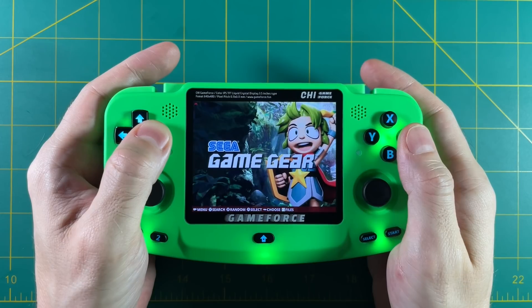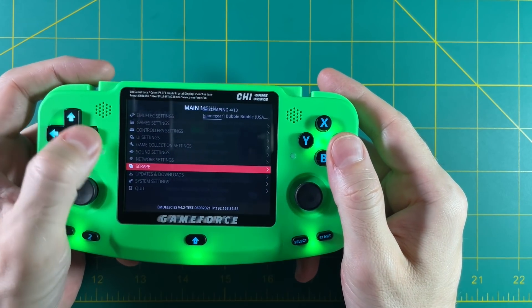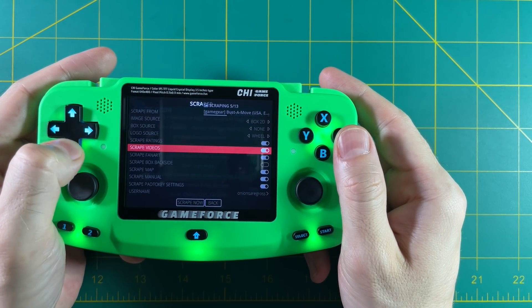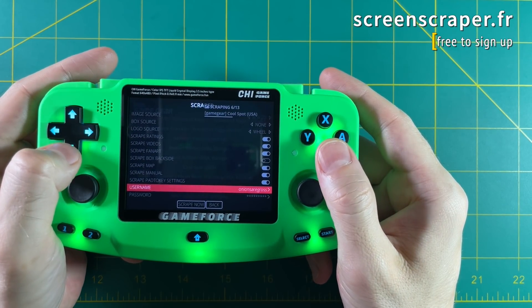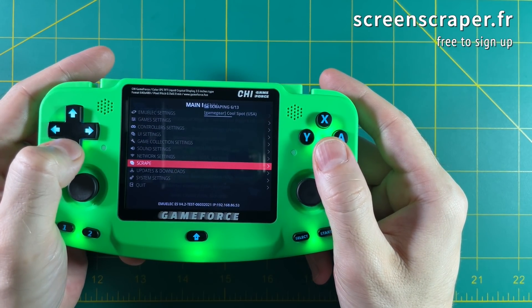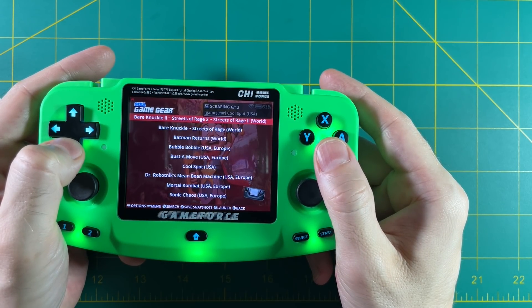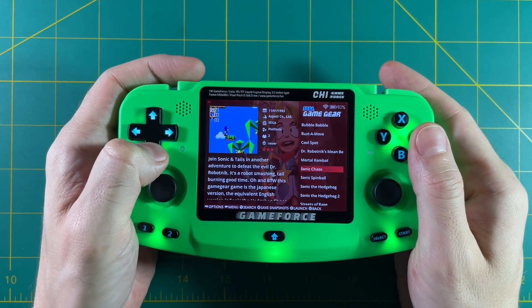Because this device has built-in Wi-Fi, it's very easy to scrape box art and media for your games. You just go into the scrape menu and figure out whatever parameters you want, then add your username and password from screenscraper.fr and away you go. It'll start downloading all of your game media and it'll transform your menu. And depending on what you select, you can have game videos and things like that as well.